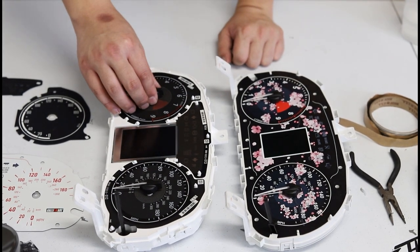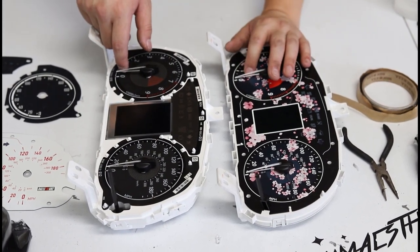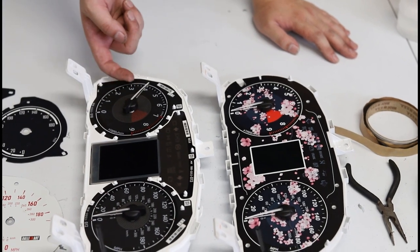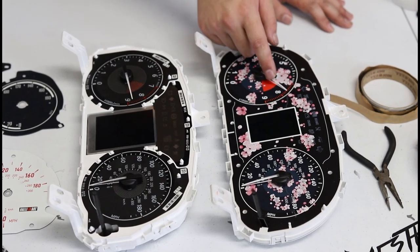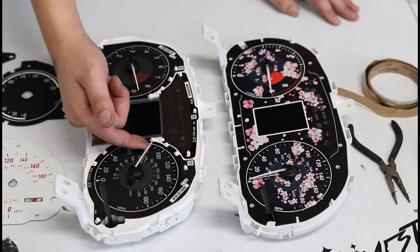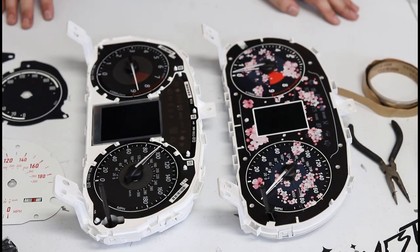You're going to notice two very distinct things. The Evo 10 gauge face for the red LCD has stops — I cannot push them past zero without adding significant force. However, the Evo 10 color version has magnetic motors, so they're going to snap to certain positions like this, whereas the red LCD version is free to move wherever it wants. This makes uninstalling the Evo 10 one-piece face a lot easier.